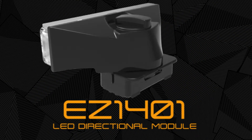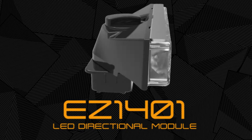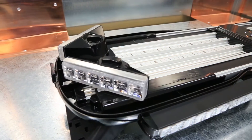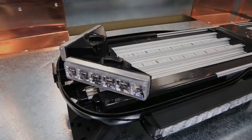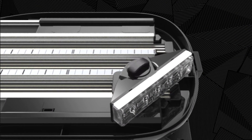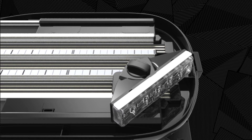The Axios LED Directional Module, for use with the Axios modular light bar system. Featuring six high intensity LEDs and 29 flash patterns, the directional module is easily installed via the Axios drop lock power rail system. Drop, lock and go — without tools.